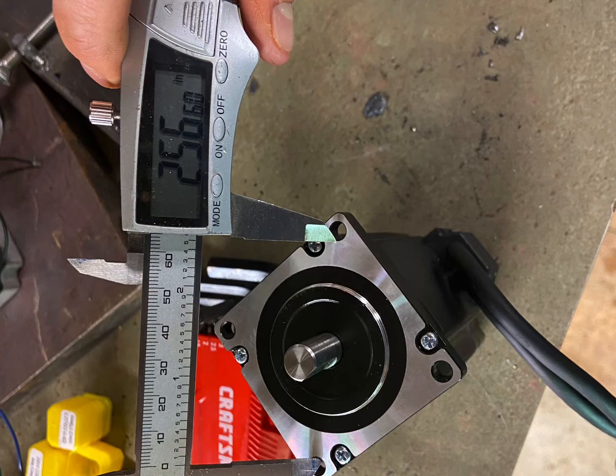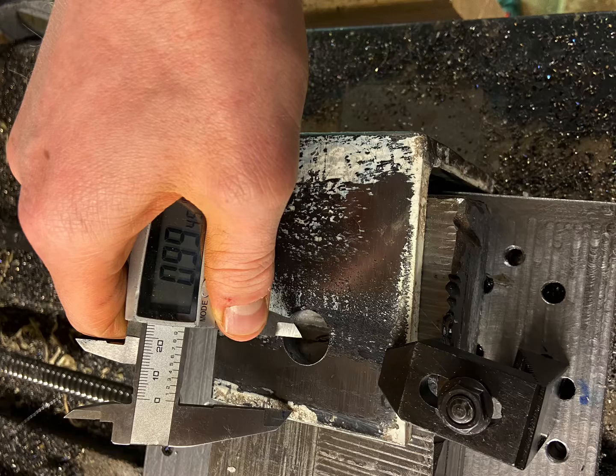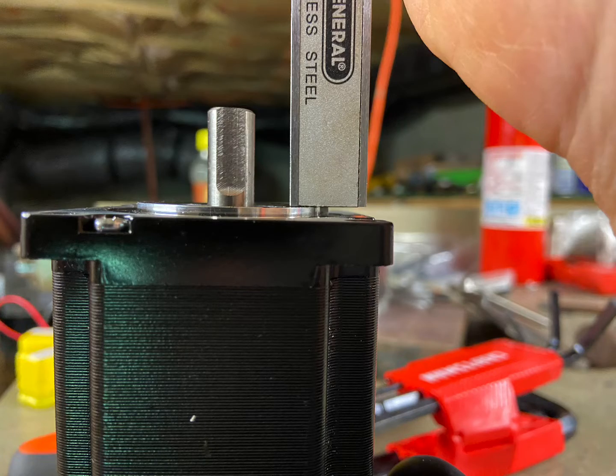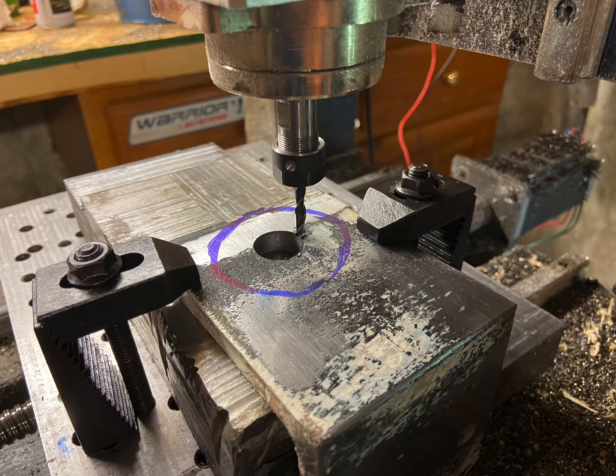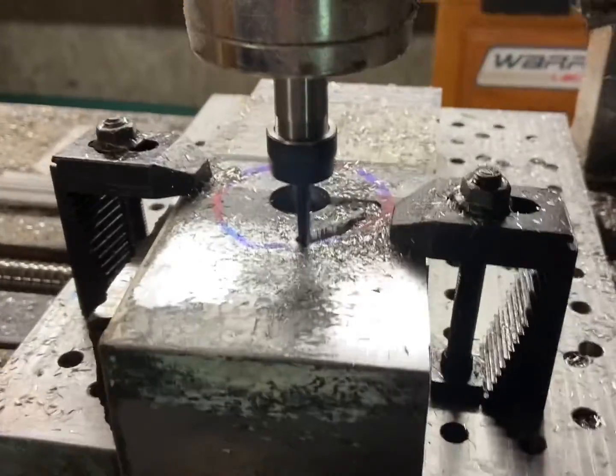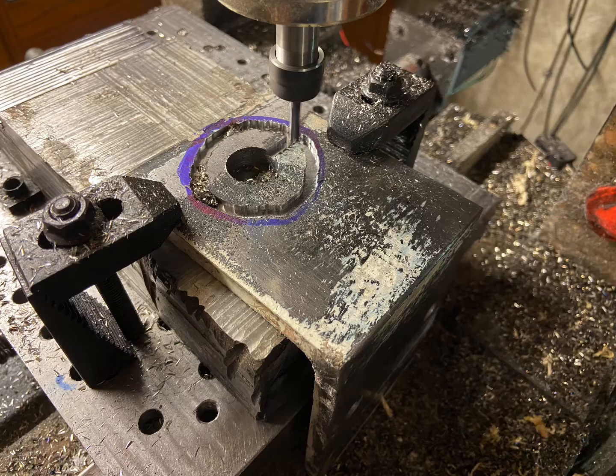Unfortunately I had a little while where I didn't have a camera tripod, so some of these are just photos. I ended up borrowing Calvin's mill once again to mill out the indent for the stepper motors so they'll fit flush where they're screwed down. I pretty much just did this freehand with a sharpie and then milled in the inside.